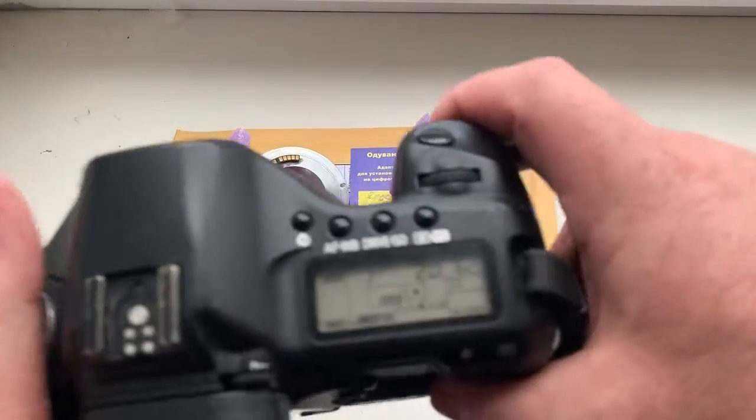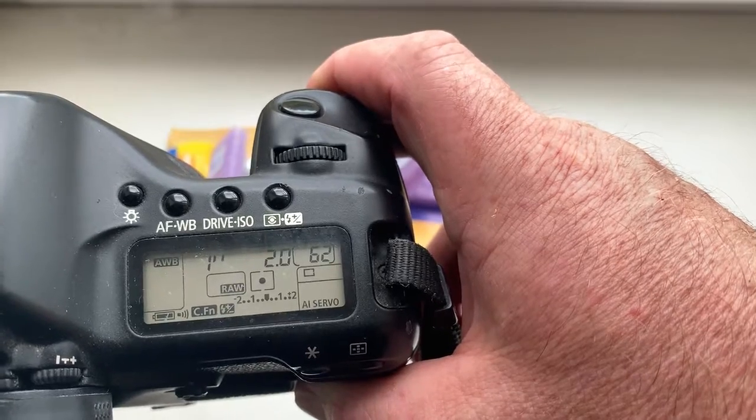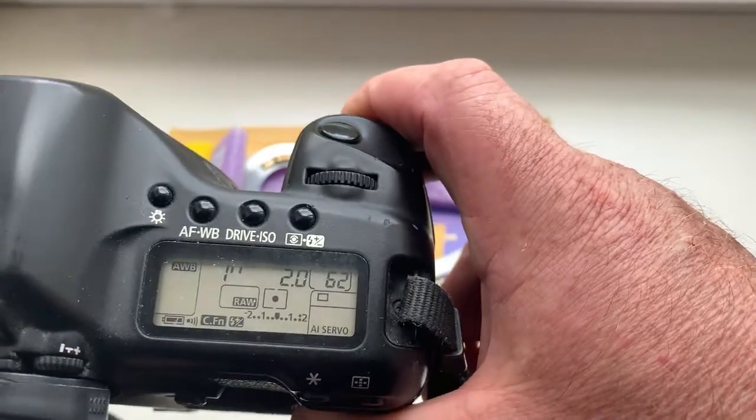Look, chip number one - I pre-programmed focal length 58 millimeter and aperture 2.0. Delay time to enter programmer mode is one second.